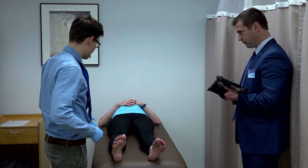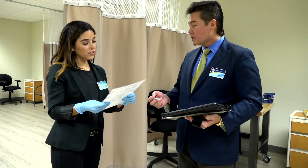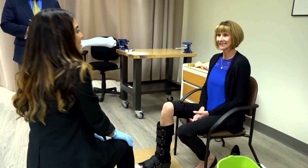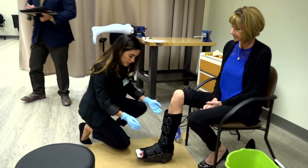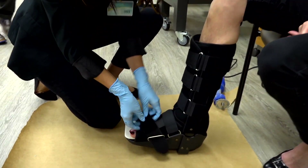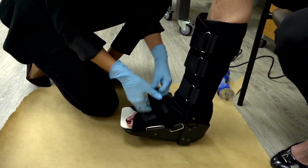For those modules that include patient models, you will be asked to demonstrate clinical assessment skills directly on the patient. In one module you will be asked to take an impression of a lower extremity orthosis. Again, ABC will provide everything you need to perform this task. You will be demonstrating your ability to address the specific diagnosis in the clinical situation described in the instructions. Your examiner will be observing your technique and how you interact with the patient.